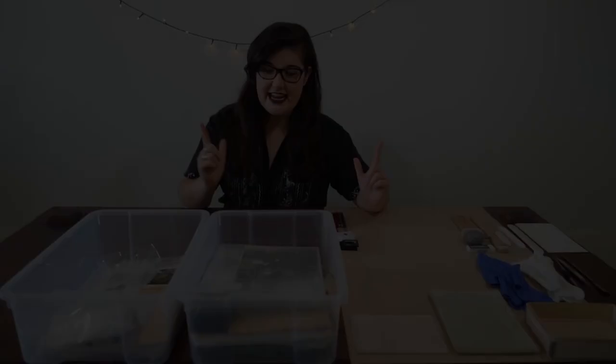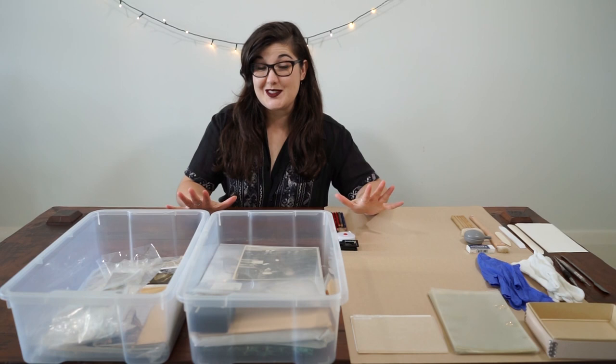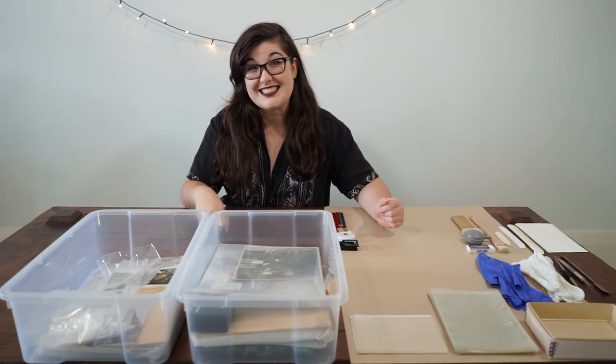These are my family photographs and they've been sitting at home waiting for me to look after them. I'm a conservator and this channel is all about conservation — it's my job to look after things and make sure they last. I'm a paper conservator so I specialise in paper and also work a lot with photographs, so I know what I need to do. I've just never had the time, but now I do, and I'm guessing a lot of you might as well. So let's jump right in.